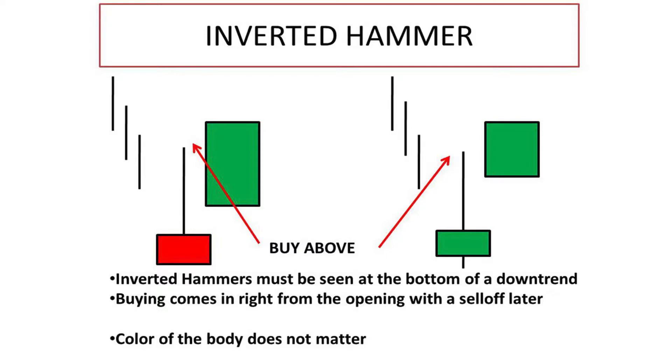Here's what we need to look for to qualify the trade. Firstly, the price gaps down on the time frame you're trading on — that's when the inverted hammer candle is formed. The inverted hammer candle must also be seen at the bottom of a downtrend. Secondly, we have the long upper wicks. Thirdly, look for the price to gap up and trade strongly after it forms on your chosen time frame. Remember, the colour of the real body doesn't matter.